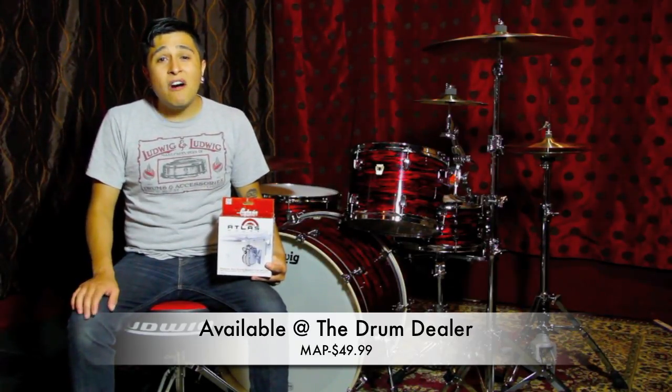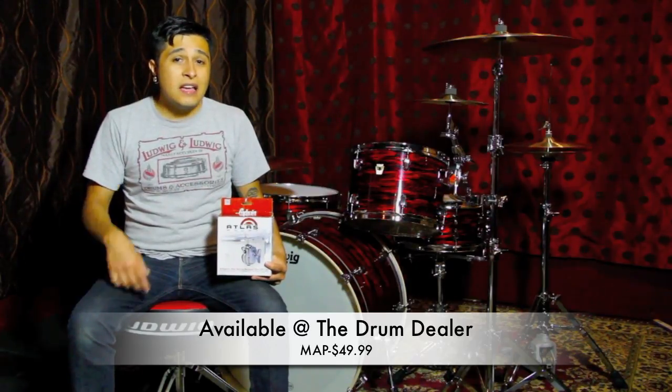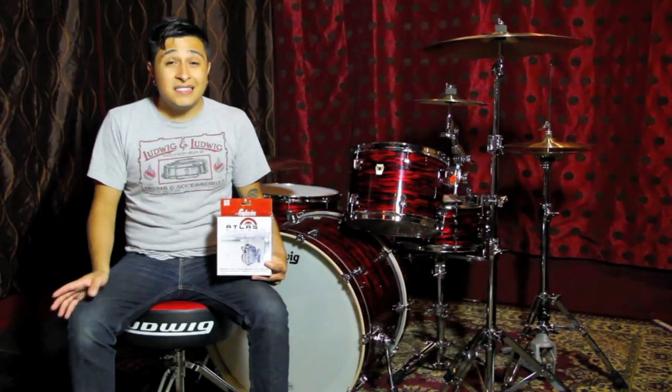It will be making its debut in August, and I'm here to walk you through what to expect from it out of the box and its capabilities. Let's take a look at its design and its purpose.